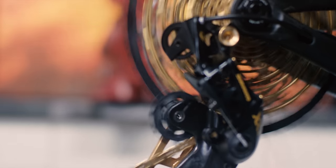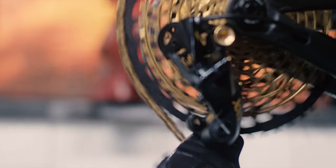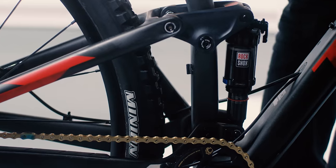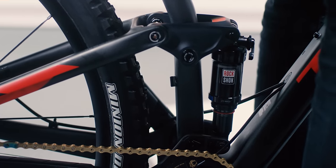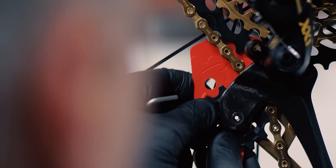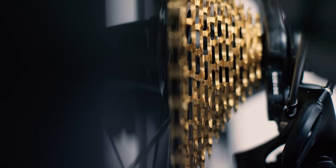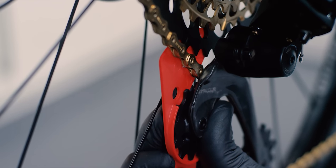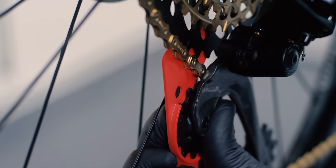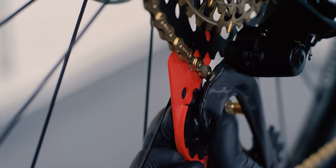Now we are going to set our B-gap adjustment with the Eagle B-gap adjustment tool. For full suspension bicycles, compress the rear suspension to the desired sag position while adjusting the chain gap. It might be easiest to have a friend help with this adjustment. Attach the chain gap measurement tool to the derailleur upper pulley. Use a 3mm hex wrench to adjust the B-adjust screw until the tips of the teeth of the largest cog align with the groove of the chain gap tool. Remove the chain gap tool from the derailleur.